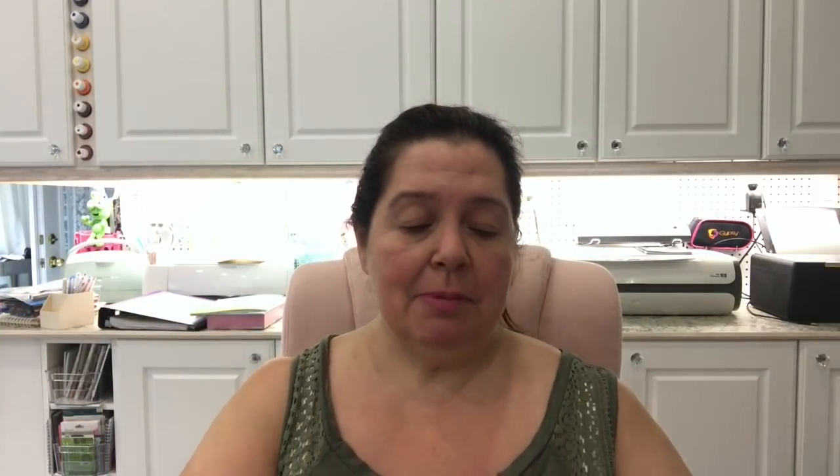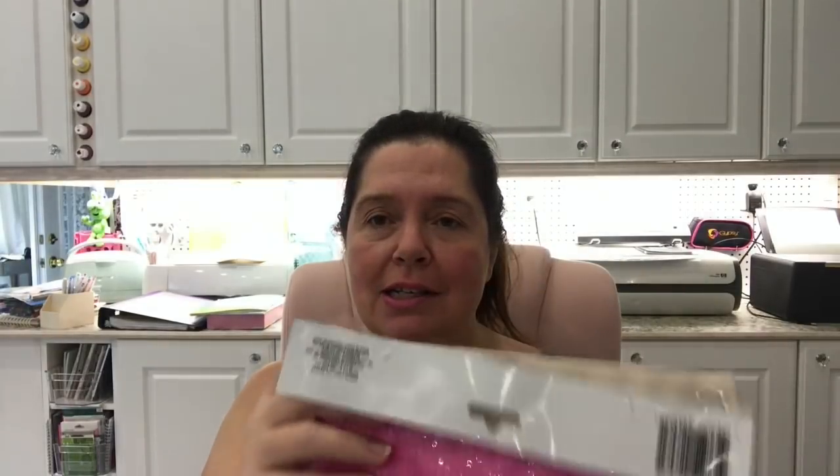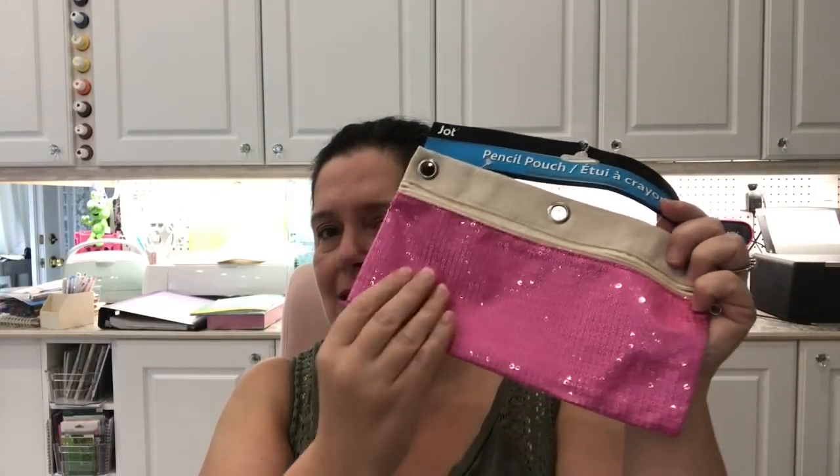I picked up this package of little pink party hats, just because I thought these would be fun to have for a girls' gathering. And more pink stuff — I saw so many people haul this sequin pencil case and I finally found one. It's a pencil case with shiny sequins, it's pink and shiny and pretty and girly. I use tons of pencil cases so I'll definitely be using this one.